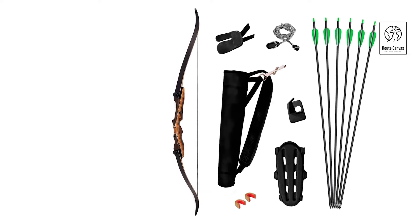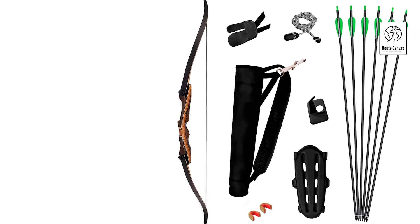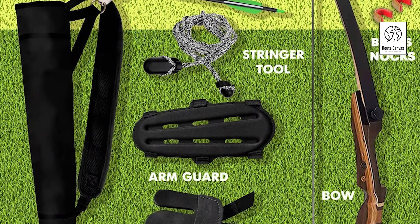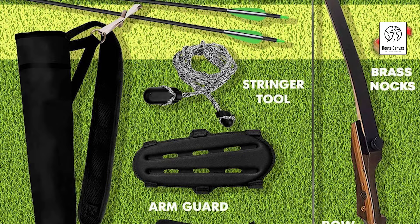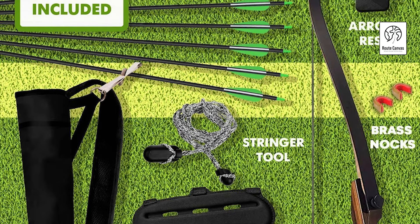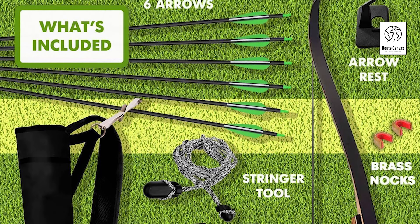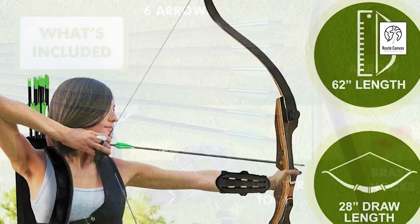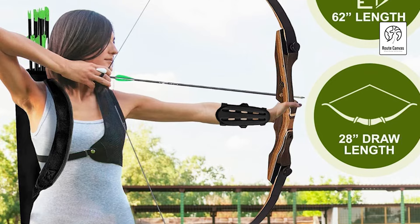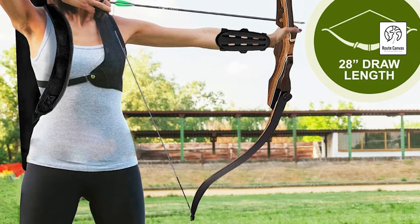Crafted from genuine imported maple wood, the riser features an ergonomic grip that ensures comfort and accuracy, providing an ideal balance between reliability and lightweight design. Its pre-installed threaded brass bushings allow easy attachment of accessories like stabilizers, bow sights, and quivers, giving users the flexibility to customize their setup for optimal performance. The bow is ambidextrous, making it suitable for both left- and right-handed archers. Known for its high-quality craftsmanship, the Samic Sage is a favored choice among professional archers worldwide, offering exceptional accuracy and stability.